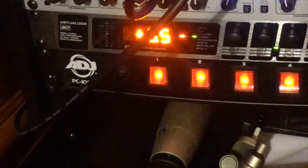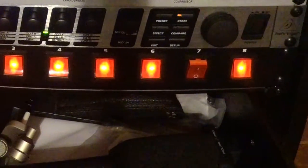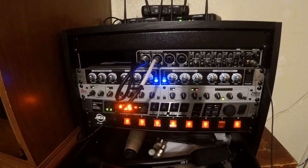Next is my power conditioner — the one with all the red switches, the ones that are powered on right now. It makes sure all the equipment stays safe by removing a lot of electrical interference, and protects against lightning strikes so nothing in the rack gets damaged.